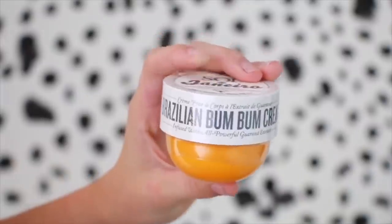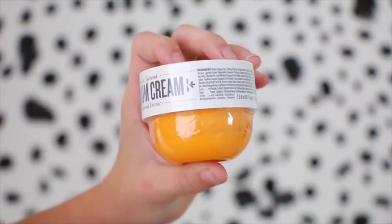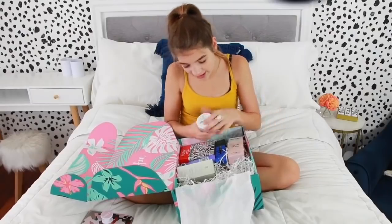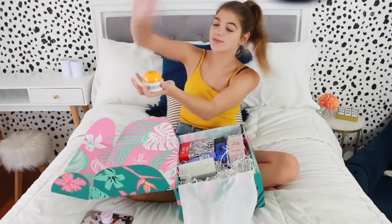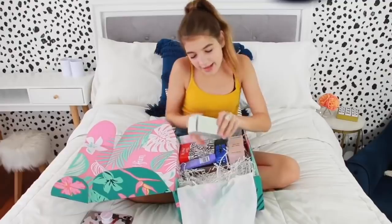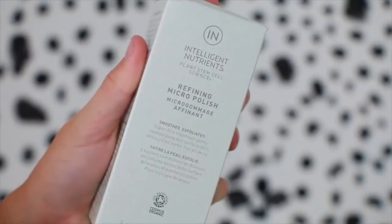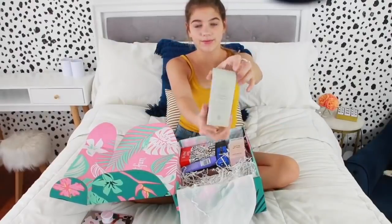Next we have a Brazilian Bum Bum Cream. This is the same company as the shower gel. What is a Bum Bum Cream? Fast Absorbing Body Cream. I love this packaging — look how fun this looks. It's like a little golden buzzer for America's Got Talent. Then we have something that smooths and exfoliates, and then a face exfoliator. I like this packaging, it's just really simple and fun.